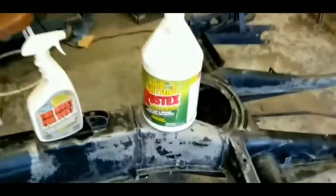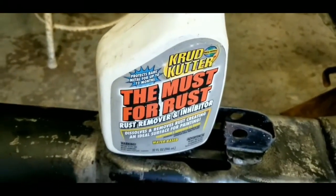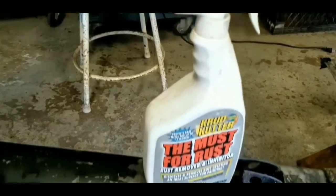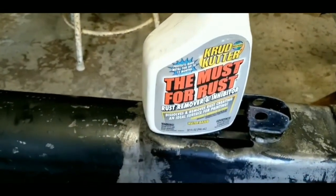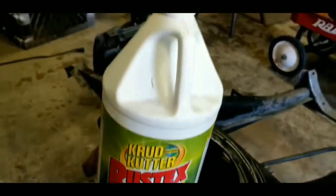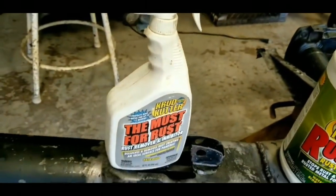This is the stuff I've been using — a must for rust — Crud Cutter. The 32-ounce bottle was discontinued and I panicked, but then I found it by the same company in the one-gallon form. I put it in a spray bottle and it works unbelievably well.